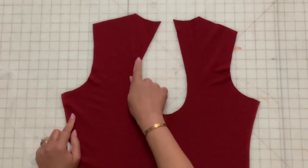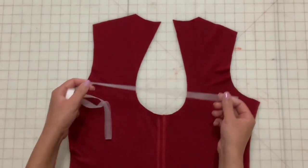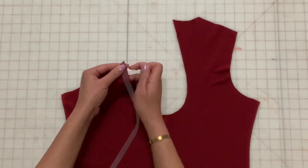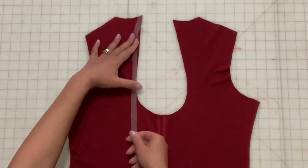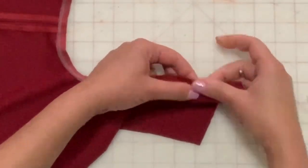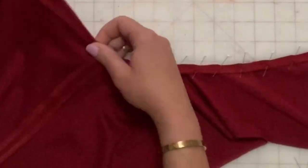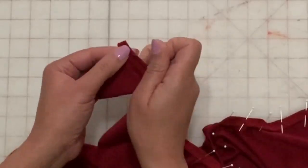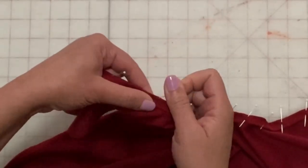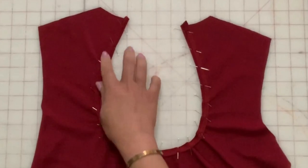To make the hem around the edge of the cutout, we're first going to use stay tape to prevent stretching. Pin your stay tape to the raw edge of the cutout. Serge around the edge. Fold down a 1½ inch hem and pin in place, then stitch close to the edge.